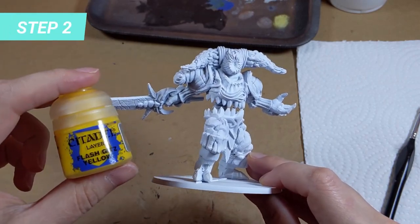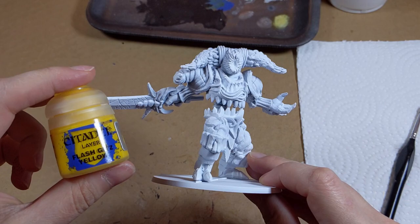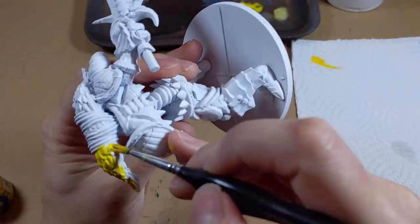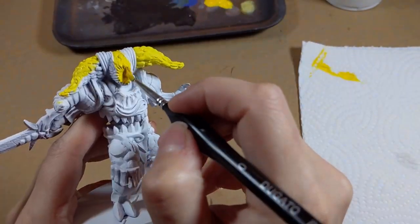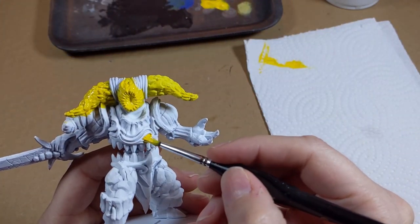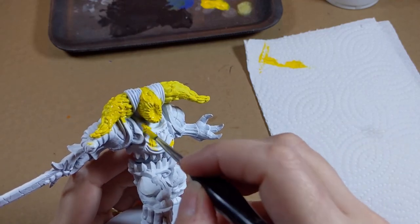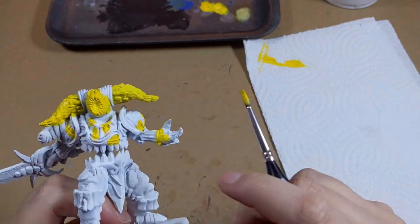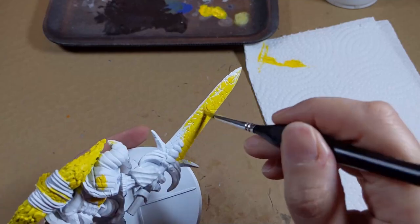For the second step, we will be using Flash Glitz Yellow. The objective is to have a nice first coat with the light yellow color, to apply the other tones of orange and red above. Paint both horns, back of the head, and the face. There's a little eye on his chest to paint in yellow as well. I also painted some of the cracks of the armor that we'll cover later on with metal colors. The blade of the sword needs the base coat too.